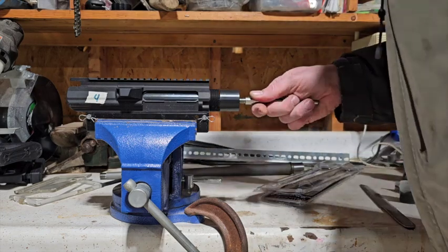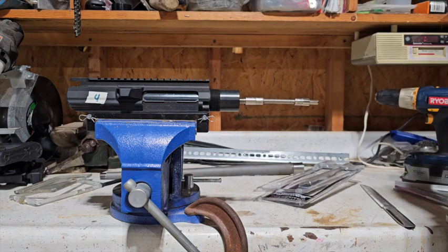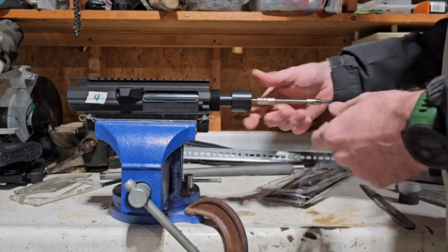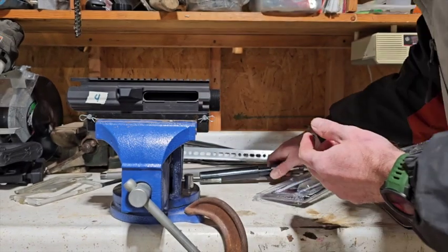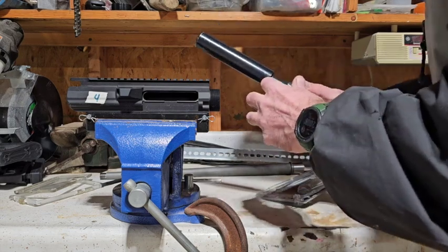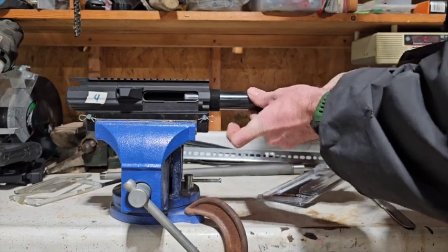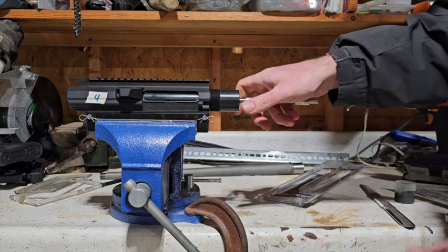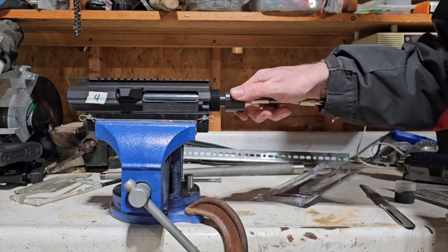With the naked eye I couldn't tell you that it needs to be lapped, but with this little bit of material that we're going to be taking off, I don't think it's going to hurt. I'm going to carefully apply it to the mating surface. Now you can use a drill or you can do it by hand. This is actually the first time I've done this, so I'm going to do it just by hand. Go a few turns and check.